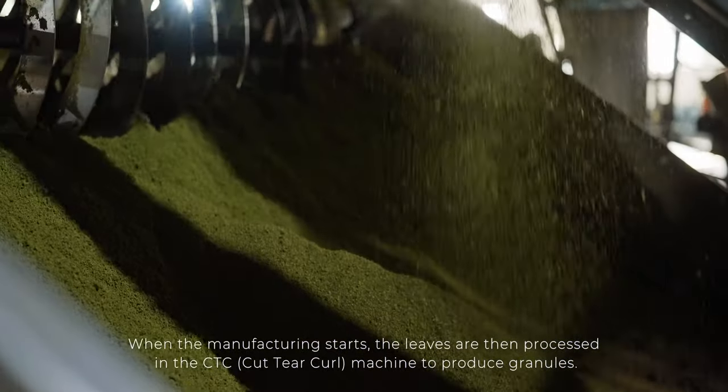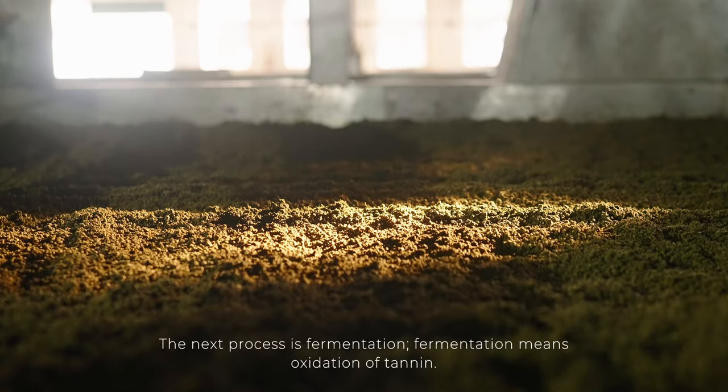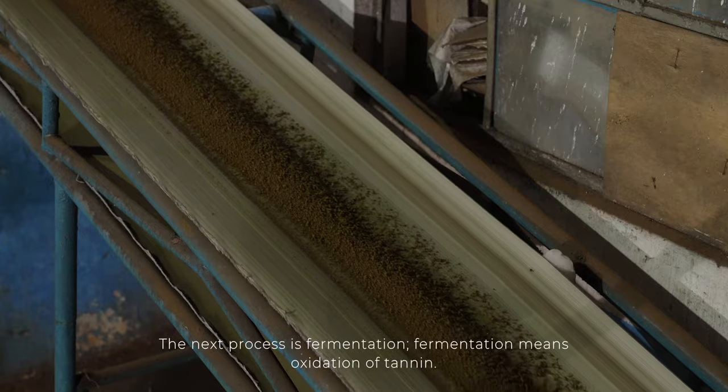When manufacturing starts, the leaves are cut in the CTC machine and granules are made. After this, the next operation is fermentation. Fermentation means oxidation of tannin.